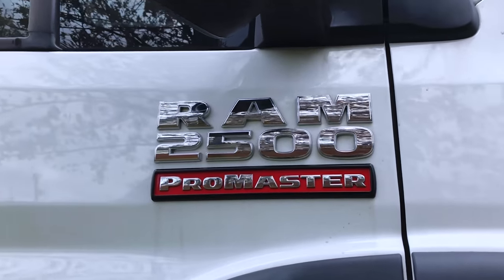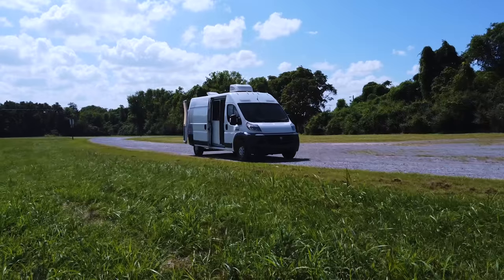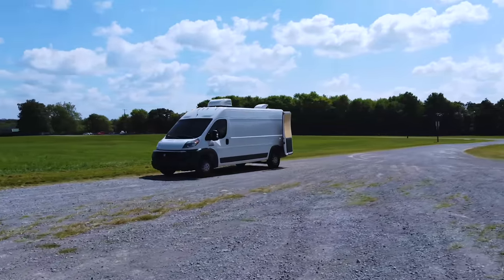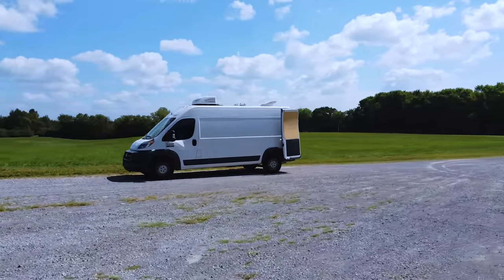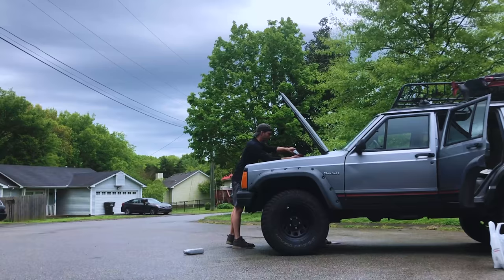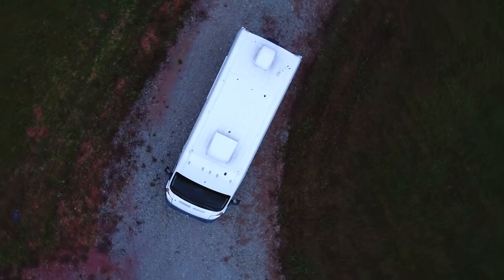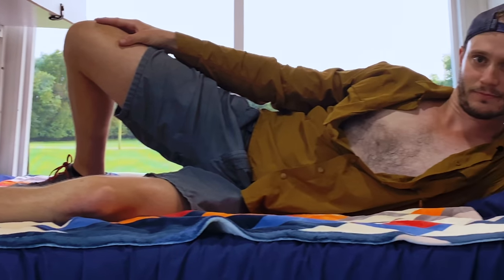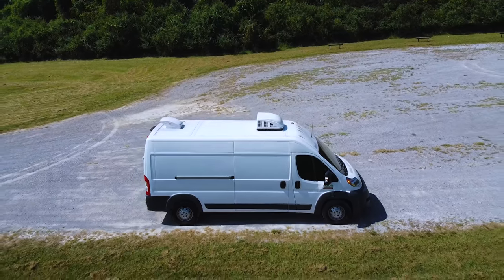Our van is a 2017 Dodge Ram Promaster high roof with a 159 inch wheelbase. We wanted this specific van because I know nothing about diesel mechanics, but a little about regular mechanics, so I can actually do a lot of work on this van myself. Plus, it's one of the wider vans around, meaning we can actually sleep horizontally, which gives us a little extra room for other stuff.